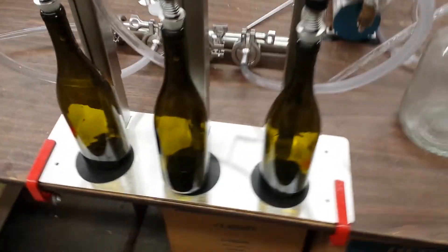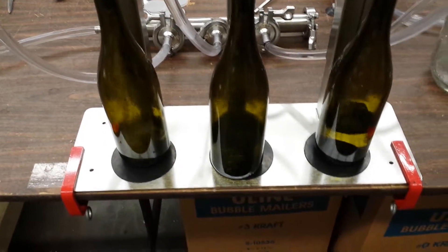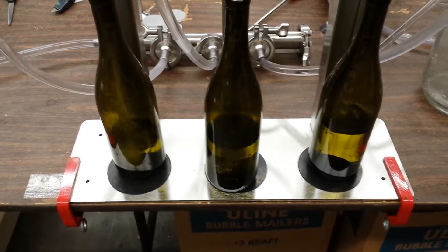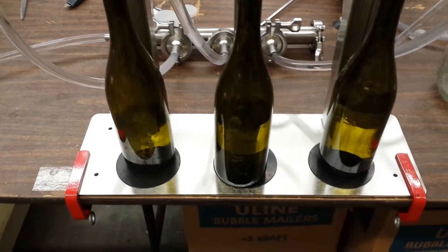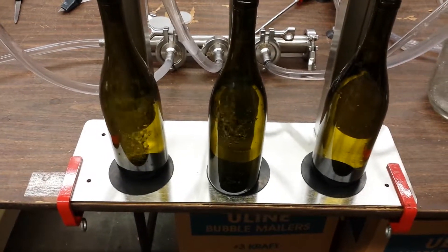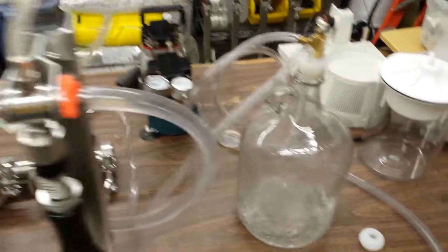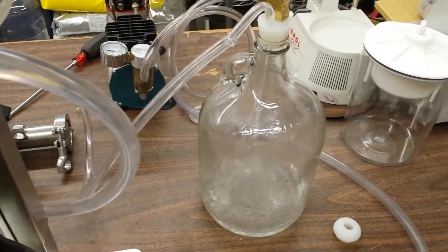Water — filling with water, coming out of that bucket. It's coming up into the bottles and it's filling in one, two, three, four, five. The bottle on the right, the bottle in the middle, and the bottle on the left are done. Now we're pulling over into the overflow vessel, like it's supposed to.